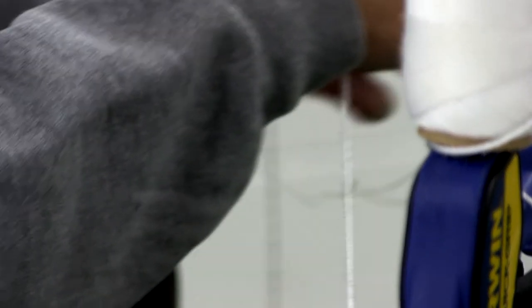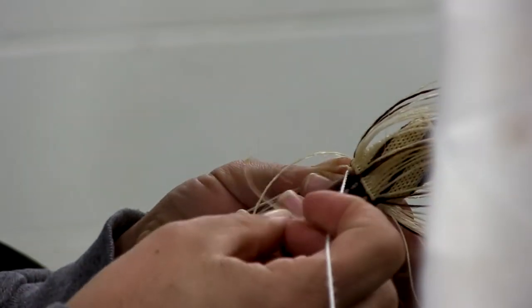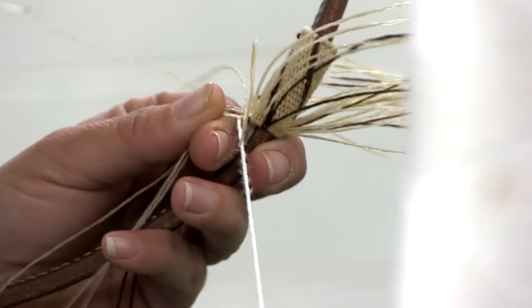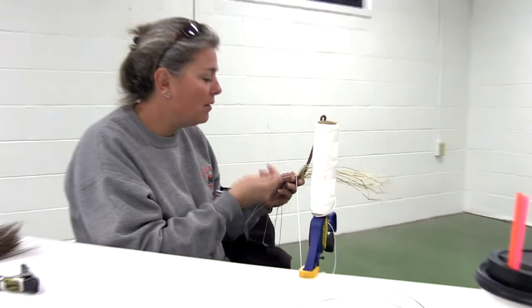I wanted to continue on with the mentorship program, so I was trying to think of who would be willing to put in the work, and I knew through Brooke's life that she was well versed in hard work. Horse hair doesn't really wear out — it's real strong — so as long as you take care of it, it will last forever.